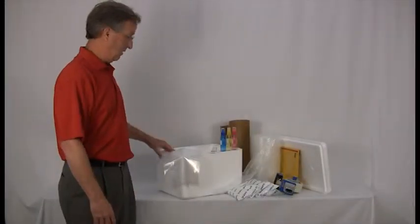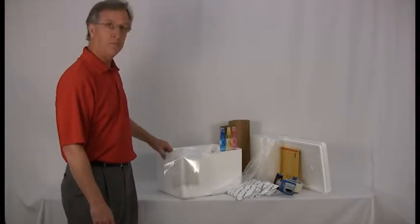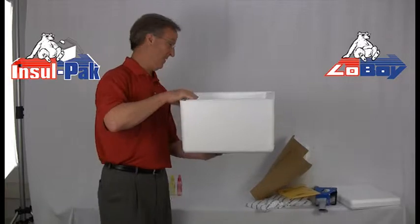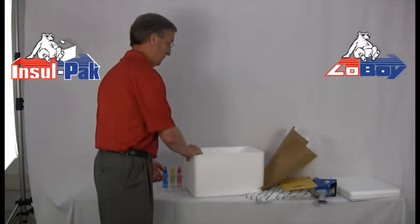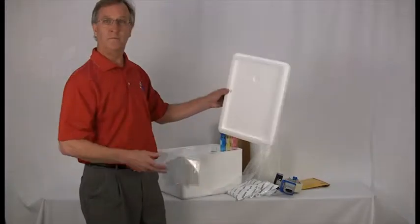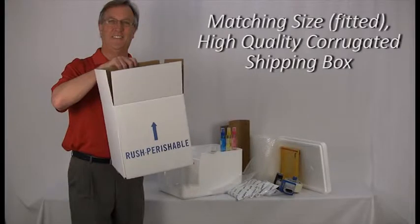You'll be using an insulated shipping box kit consisting of a high-quality EPS foam shipping container that's at least three-quarter inches thick, and a well-fitted high-quality corrugated shipping box. Notice that the shipping cooler lid has a form-fitting seal for better thermal protection. The high-quality corrugated cardboard box should fit snugly around the shipping cooler to prevent excess bouncing around, and it should be strong enough to handle the punishment of traveling by package carrier.